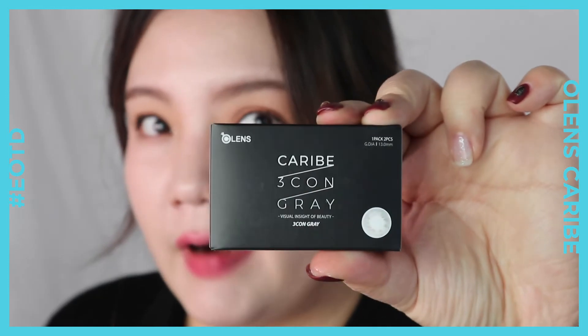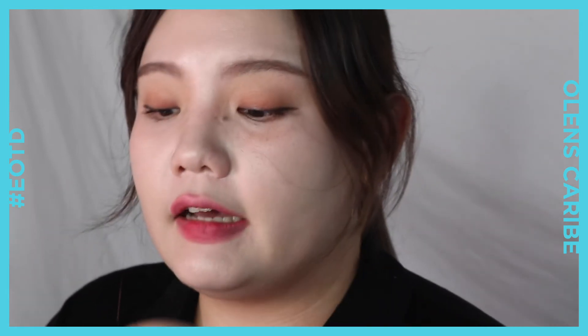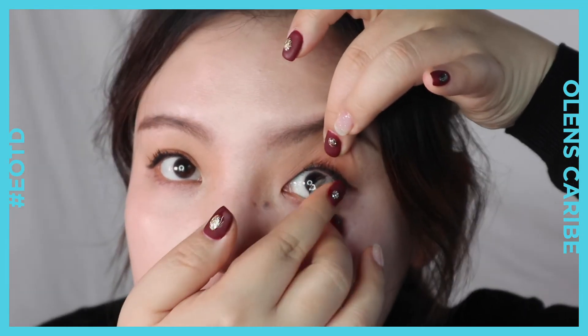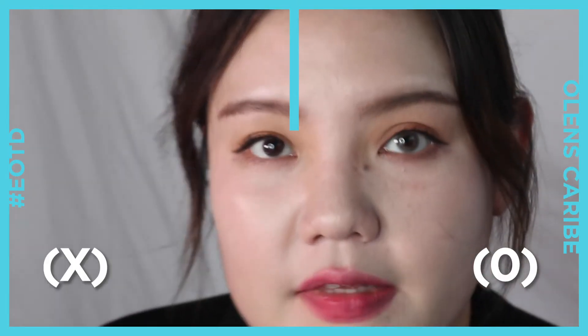Let's move on to the Karib gray. I was really looking forward to trying this gray one. I've seen some reviews online in Korean and I felt like, oh, that's so pretty — this is something I was looking for. I can barely see the gray colors on the lens itself, but let's see how it goes on my eyes. So this is the gray color.